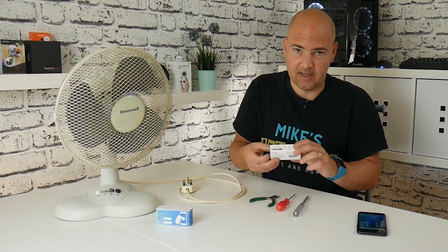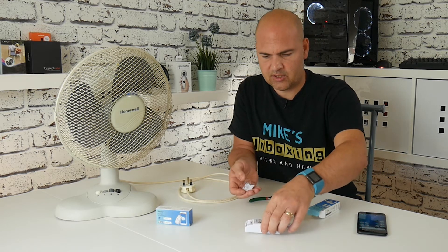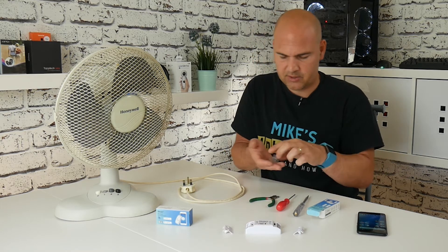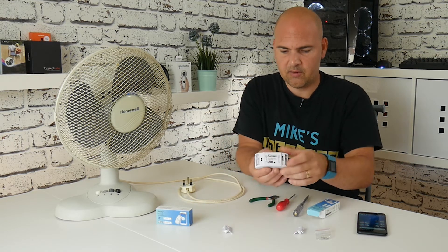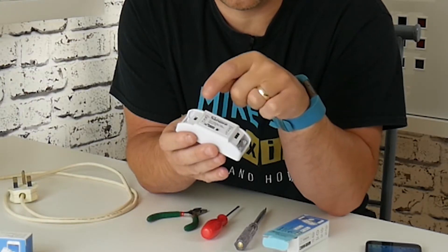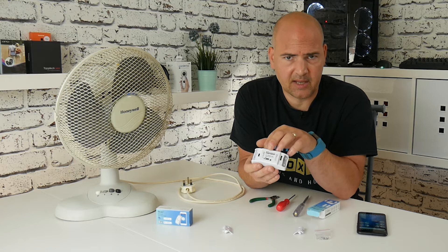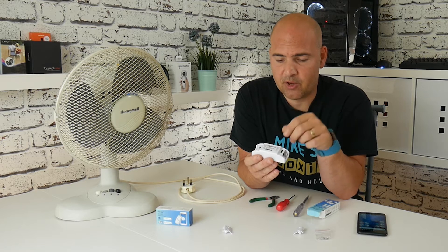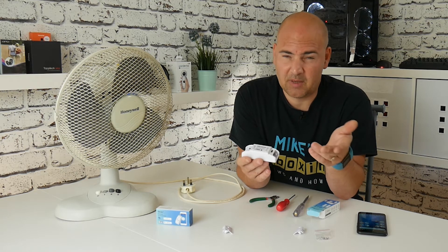Let's have a look and see what we get actually inside the packaging. So that is the switch itself. You get two covers for the input and output side of the switch, and a little pack of screws which attach those covers on. On this side is the input — you have a neutral and a live input on this side, and a neutral and a live output on the other side, and the switch in the middle takes care of things. Inside there's an electromechanical relay — it gets a pulse and then switches on your device.